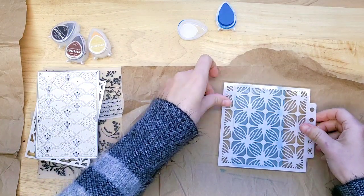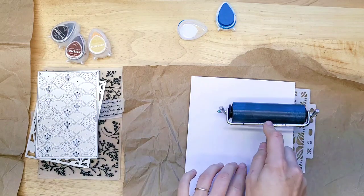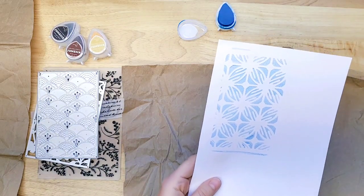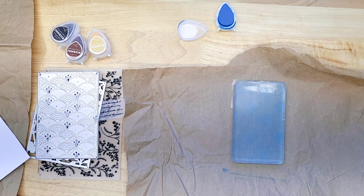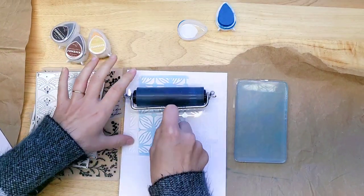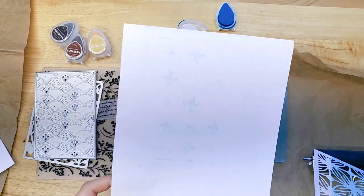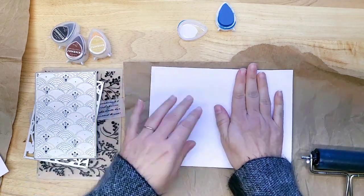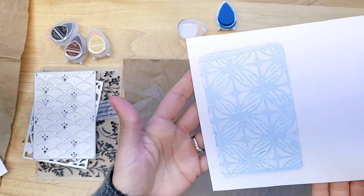Let's give this stencil a try. I'm going to try this in a couple of different ways. Let's pull a print. Look at that — isn't that nice? Then we can pull up the stencil. It barely comes off, but it could still be something. So we have a little bit on here. What happens when we pull that? Oh, so pretty. Awesome.